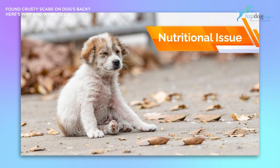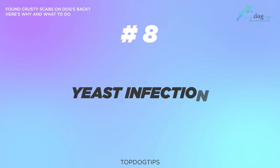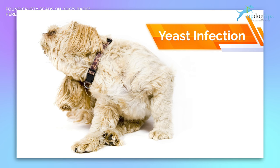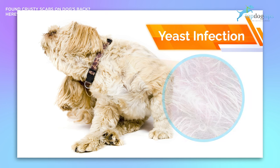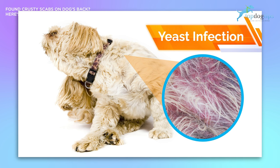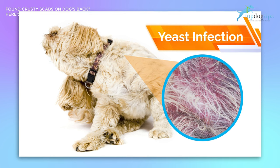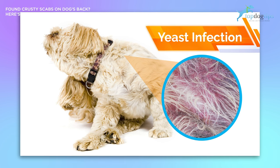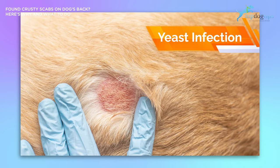The last cause for scabs on your dog is yeast infection. It's a fairly common type of skin infection in dogs. Some yeast being present on a dog's skin is normal and actually necessary. When it becomes a problem is when the dog develops an excessive amount of yeast. It begins to build up in warm, moist places on the dog's body, causing outbreaks of irritated, itchy, and discolored skin that can result in scabs due to the licking, chewing, and scratching. A further complication can arise when scratching and chewing cause open wounds, creating an open arena for bacteria to enter your dog's system.